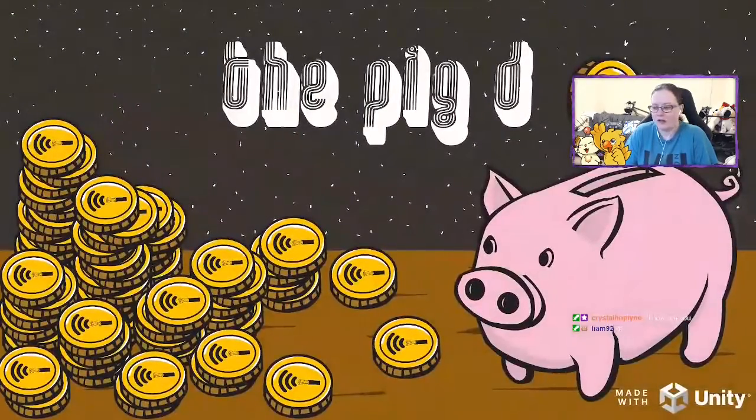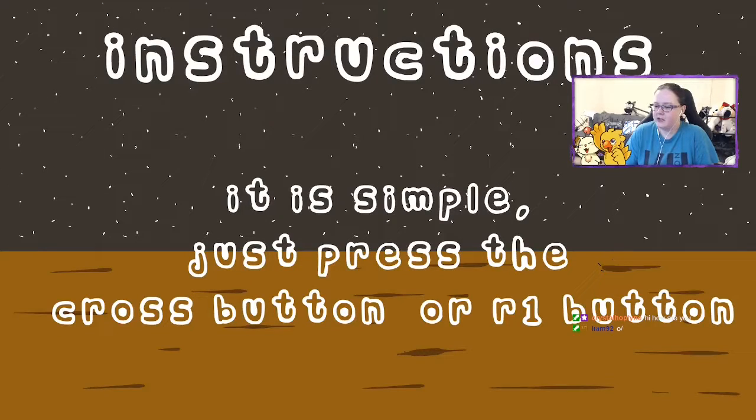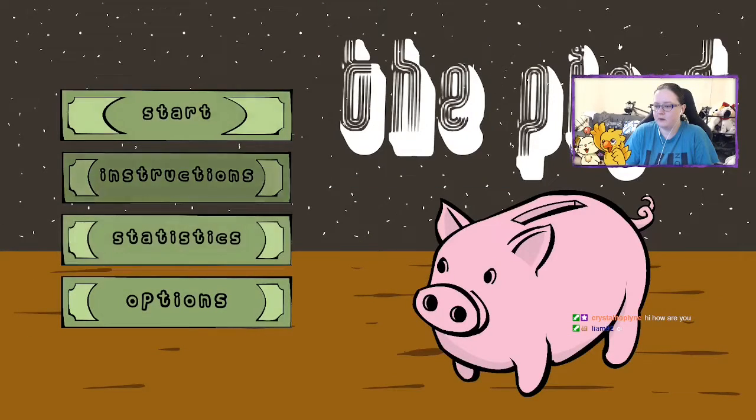Alright, let's jump into it. We are gonna play The Pig D. This is a clicker game — I like the music! Let's look at the instructions. It is simple. I may have to turn the music down, it's really loud. Okay, that should be good. It's simple: just press the cross button or the R1 button. We're in English, alright, we're starting it.